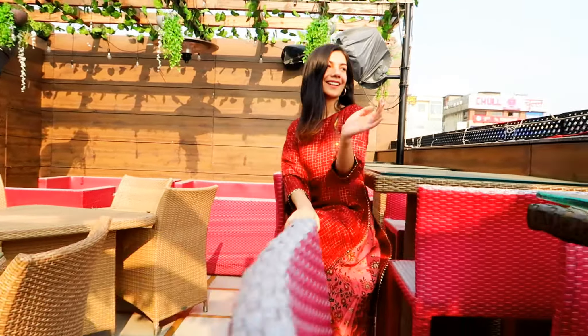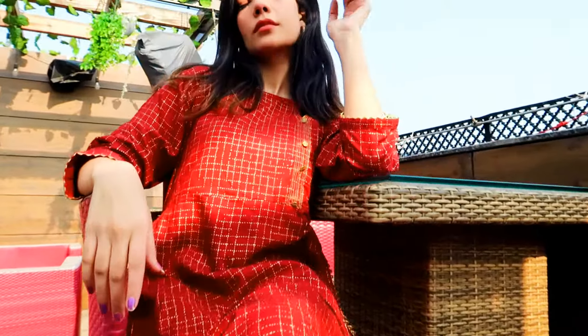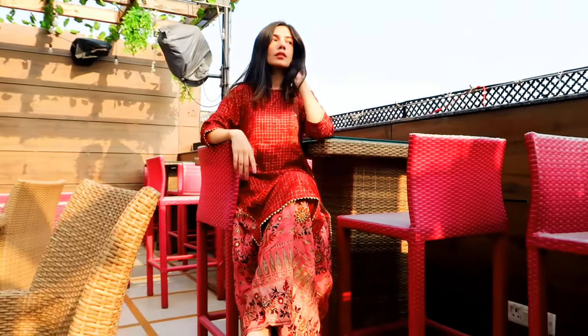Hi guys, in this video I'll be showing you some casual ethnic looks by Manmani. Here's the first look — I'm wearing this skurta which has an attached skirt to it. I really love these kind of designs.